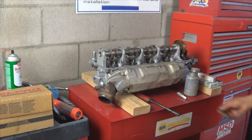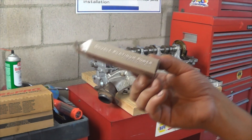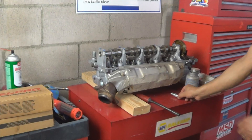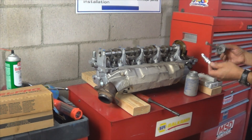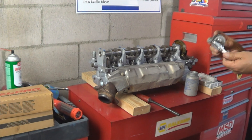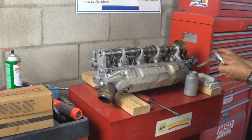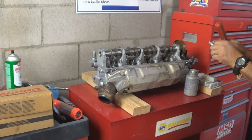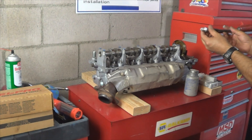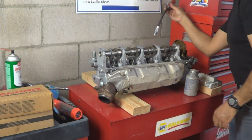The Dodge Chrysler OEM plug is Champion. We are using the best Champion plug — the double platinum. It is always a good idea to coat the threads with a very light coat of anti-seize prior to installing them on the head. This will keep the plugs from seizing, making it easier to remove them next time when it is time to replace them. Make sure you do that.